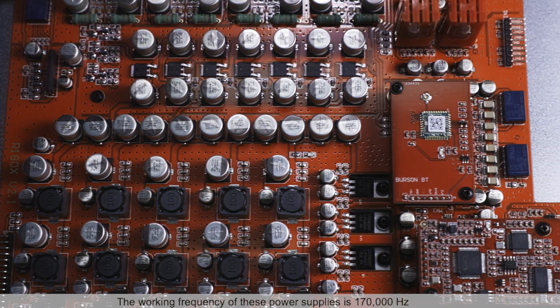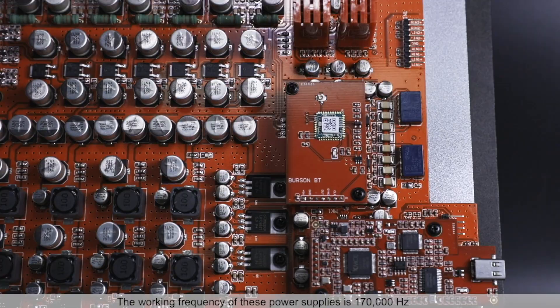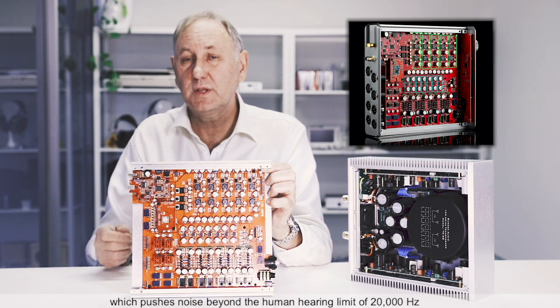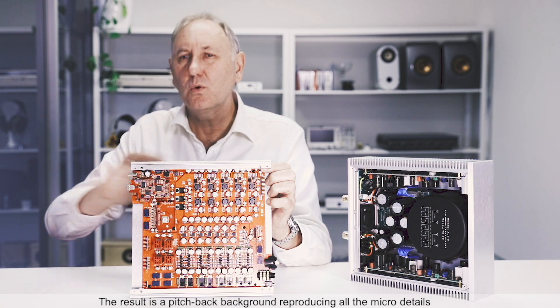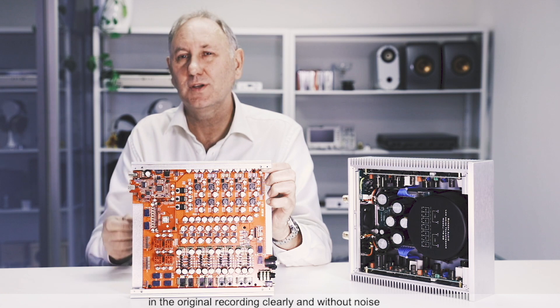The working frequency of these power supplies is 170,000 hertz, which pushes noise beyond the human hearing limit of 20,000 hertz. The result is a pitch black background, reproducing all the micro details in the original recording clearly and without noise.